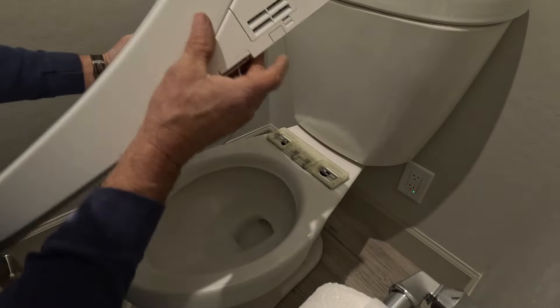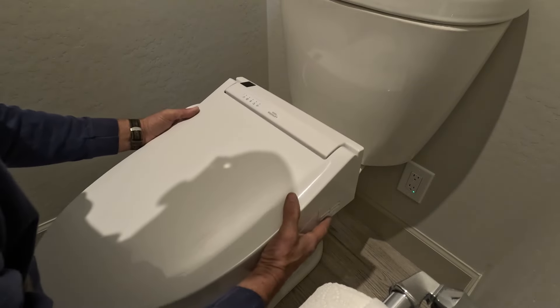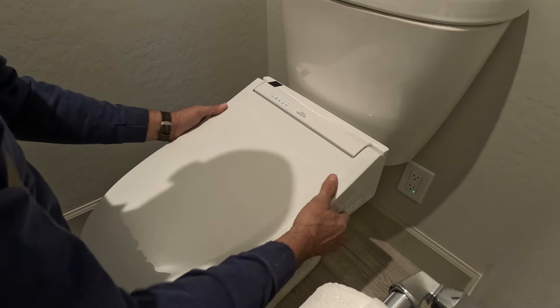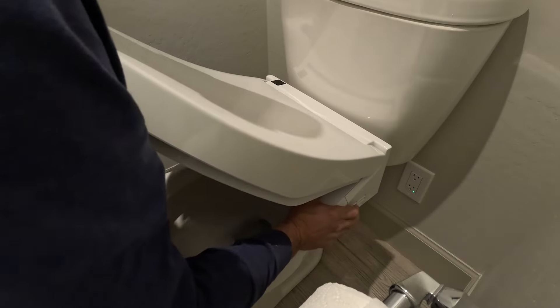Now we'll go ahead and dry fit the bidet seat. There's a square button on the side that you'll push to unlock, and then when you push that up that'll lock in the seat. Sometimes it takes a couple tries to get it locked into the mount.